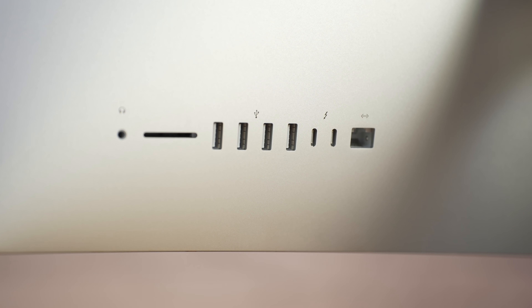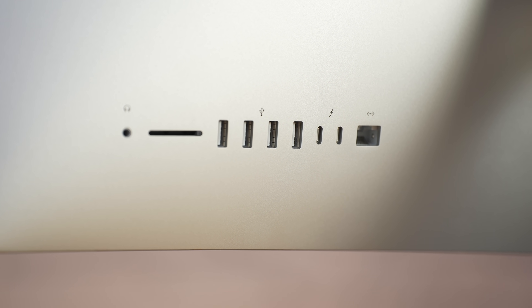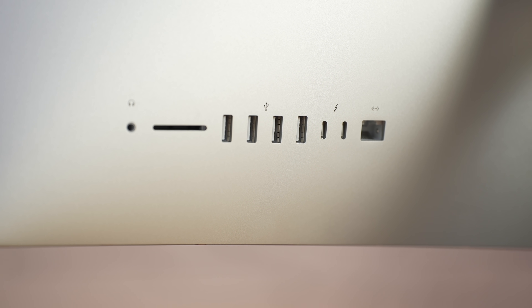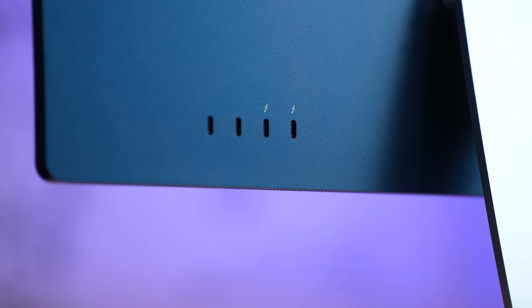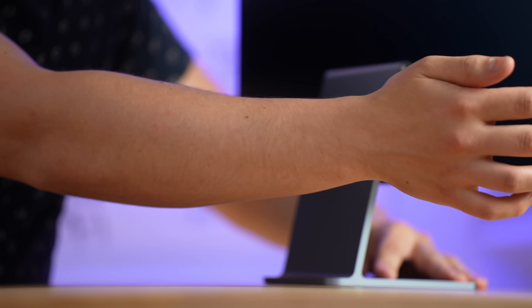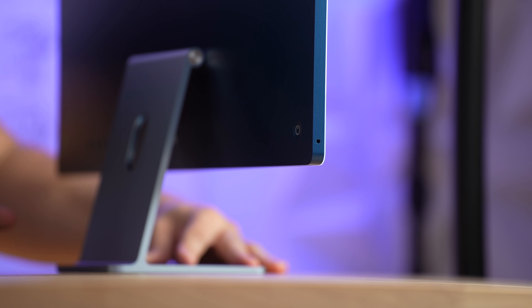One thing that's a little disappointing with the new one is the ports. On the 27-inch we have an SD card slot, headphone jack, four USB-A ports, two Thunderbolts, and Ethernet. The 24-inch has just four USB-C ports, two of which are Thunderbolt. It's a shame to lose the SD card slot, but we do still have a headphone jack on the side.